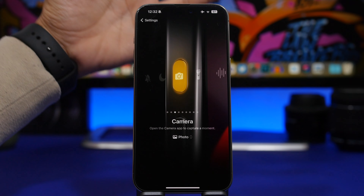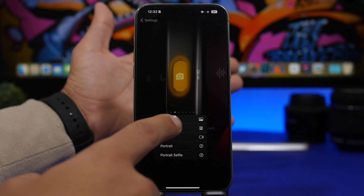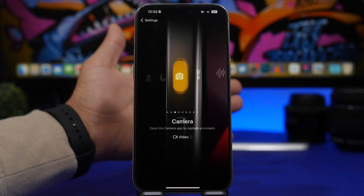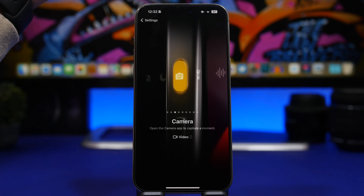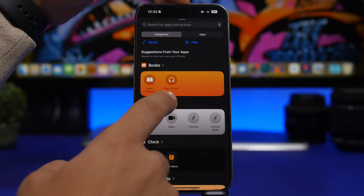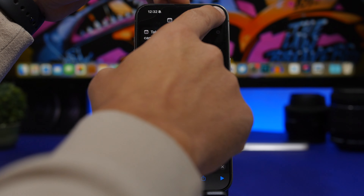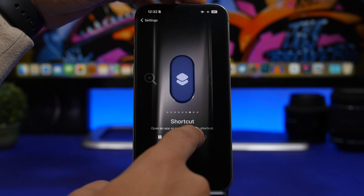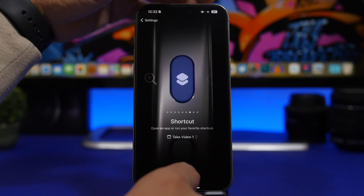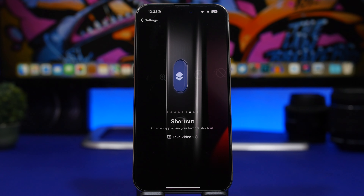The action button has a built-in camera option, but it takes you to the photo mode and won't start recording video automatically. Here's a trick: go to Shortcuts, tap the plus button, and look for 'Take Video' under the camera actions. Select it, choose the camera, tap Done, then assign it to the action button via Shortcuts. Now tap and hold the action button and it immediately starts recording video.